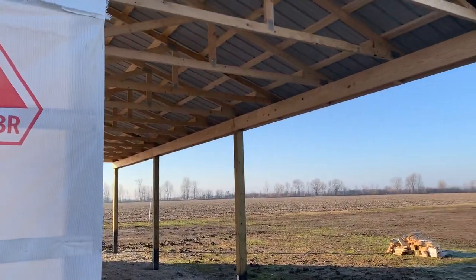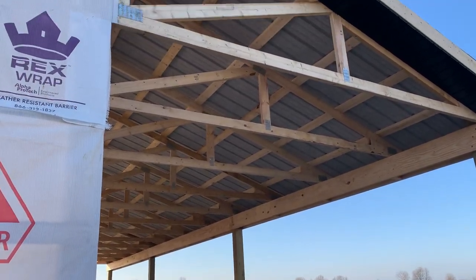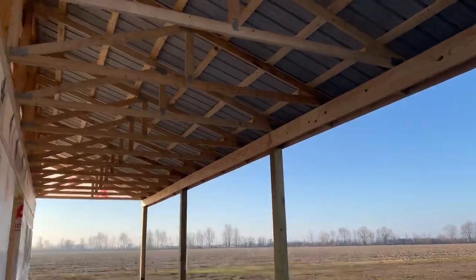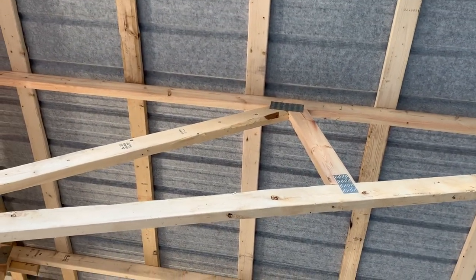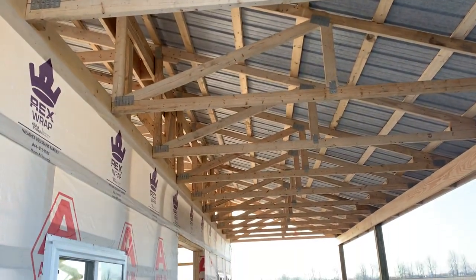It's a large porch — could be eight foot or maybe ten. Anyway, you can see that drip stop up there — that's kind of where the industry is moving; people don't like that vapor barrier. And here are the mono trusses coming off.